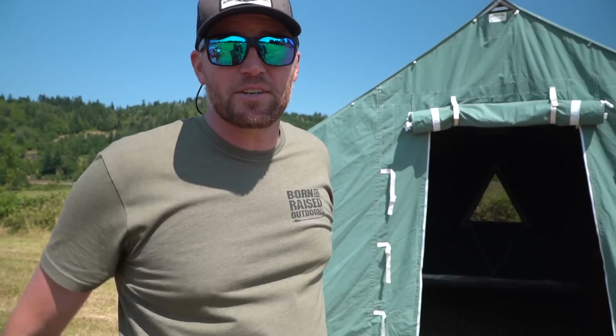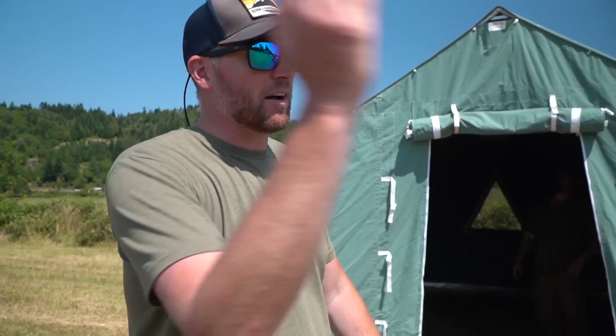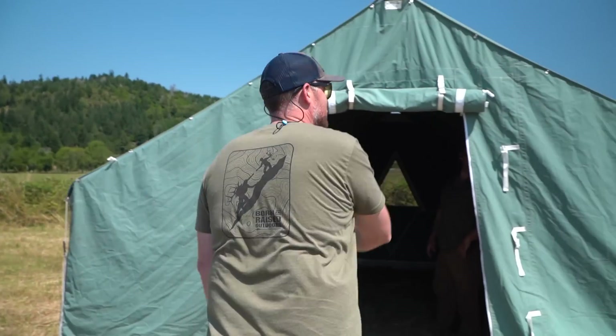We're grading tents today on comfort, packability, and practicality. This is a little bro cribs edition. We've got 11 shelters, from wall tents down to bivy sacks. Let's check this first one out.